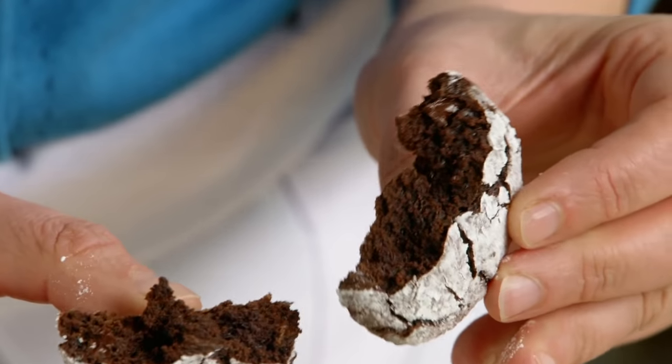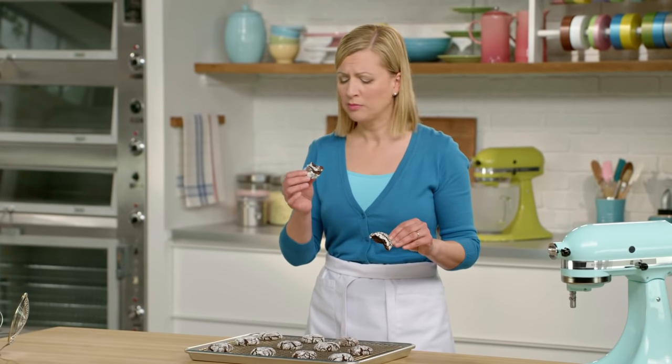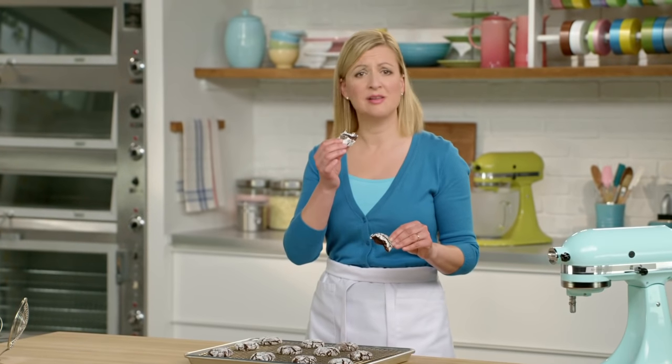It's a little crispy on the outside. Pass me a glass of milk.